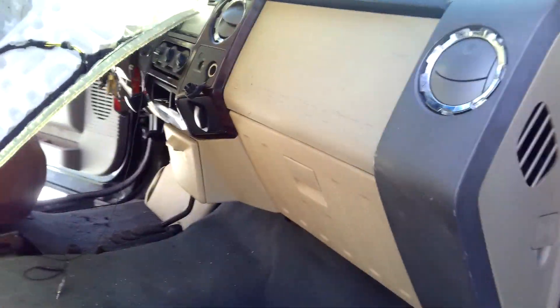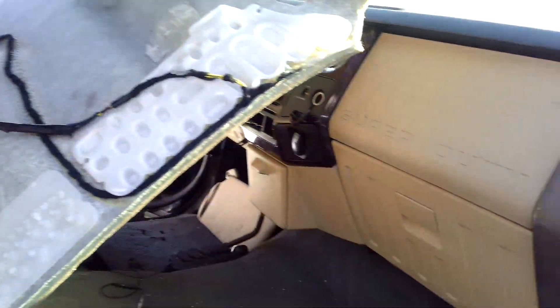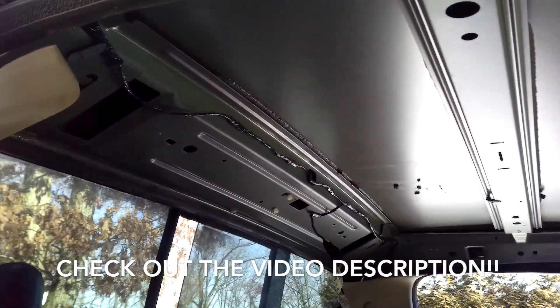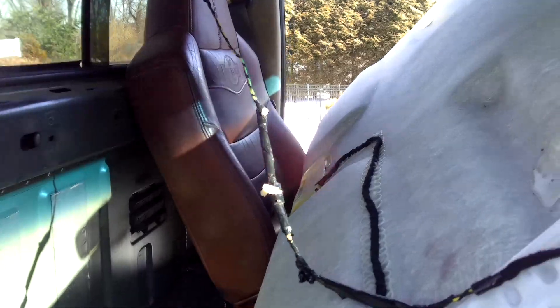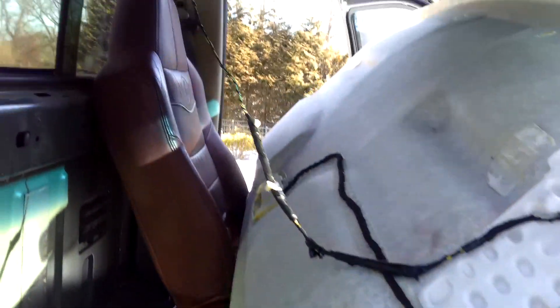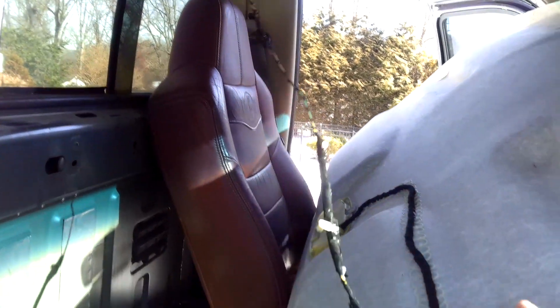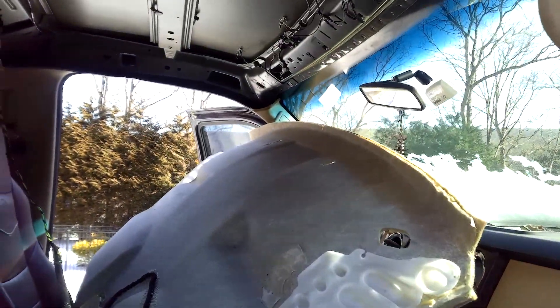So for new people, this is my 2002 7.3. And obviously you can see it's all swapped in here — I have tons of videos on that. Today I was actually pulling the headliner down because I was working on these weather strips and stuff, because I messed up the cab just a little bit here when I took it off. But not really a big deal, I was able to get it back. I just figured while I have this down I might as well show you what it is since I've never made a video really about this.